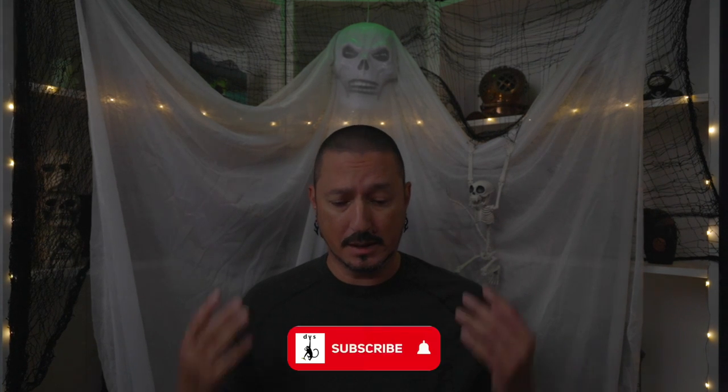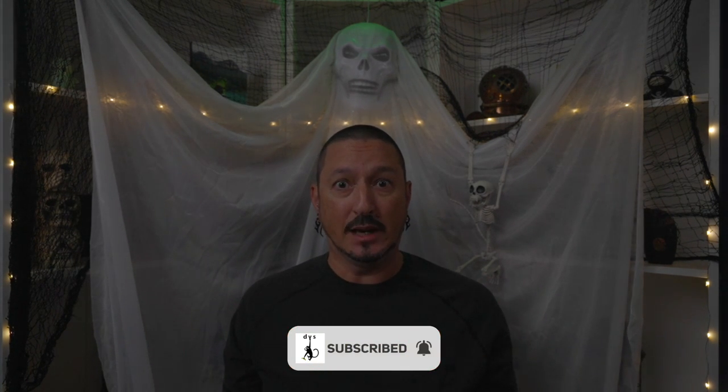Greetings all, it's the Devious Monkey here. Today I want to talk about external hard drives.